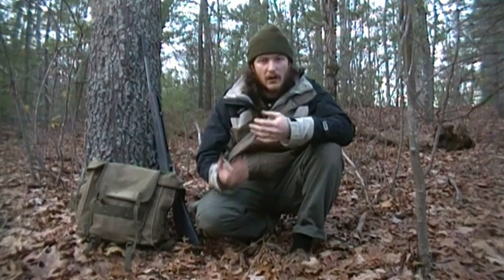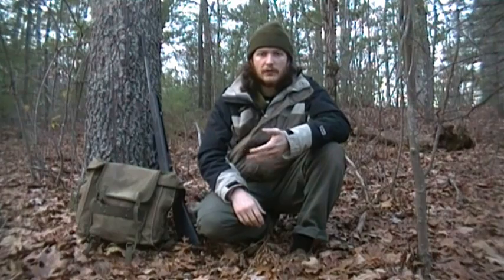By walking just loud enough for everything to know I'm here, everything to hear me, but not too loud where I can't hear them scurry away, it allows me to hear the squirrels making all the noise on the leaves, getting to a tree, jumping on it, running up a tree, jumping across branches. So I make just enough noise for them to evade me, but not too much where I can't hear them.